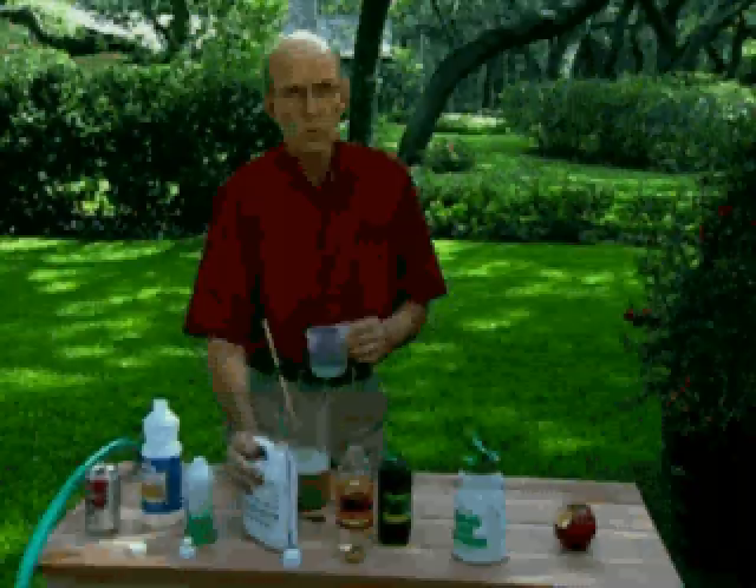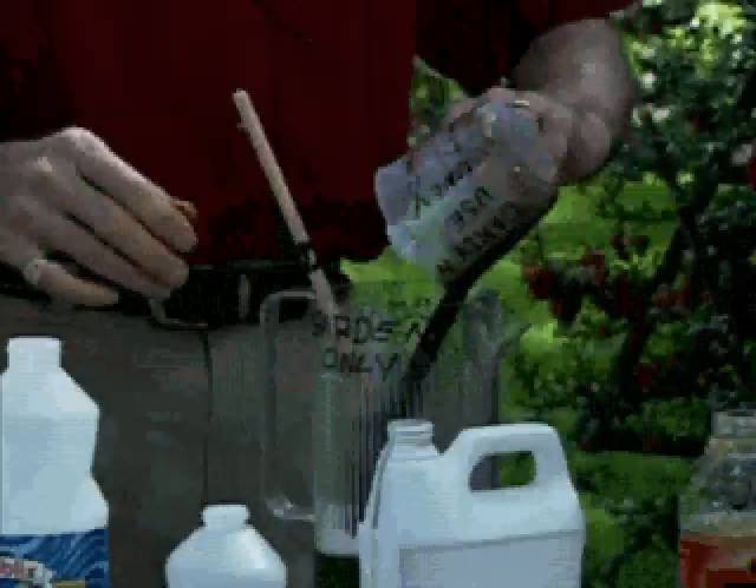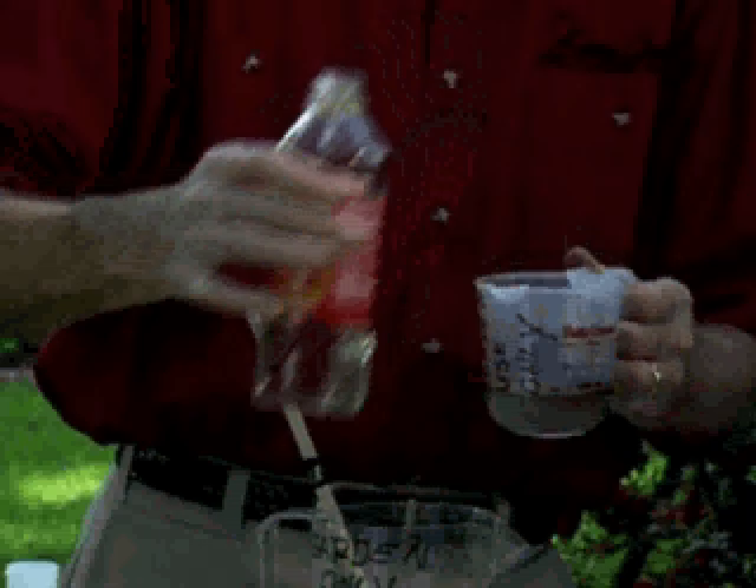A half a cup of any liquid lawn food — that's your one-a-day vitamin, so make sure it's a good healthy one, make sure it's fresh, and don't use one you've had around forever. And a half a cup of clear corn syrup or molasses. That's your sugar source that feeds the bacteria, which then feeds the dirt, which feeds the bacteria that feeds your plants.